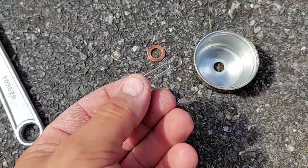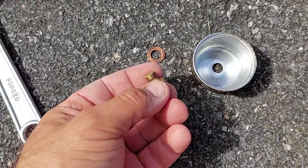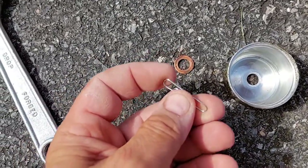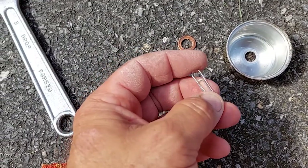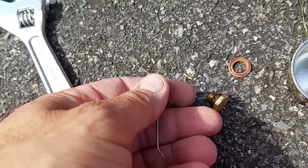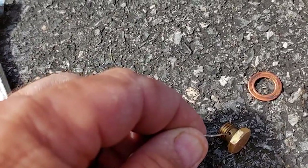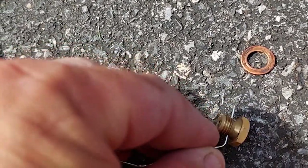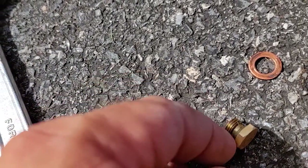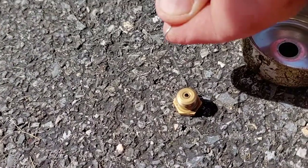Most people have a paperclip, so we're going to use this. We've got it opened up and we stick that right in that hole — and we got that pushed out the dirt that was in there. Go down through the top also.